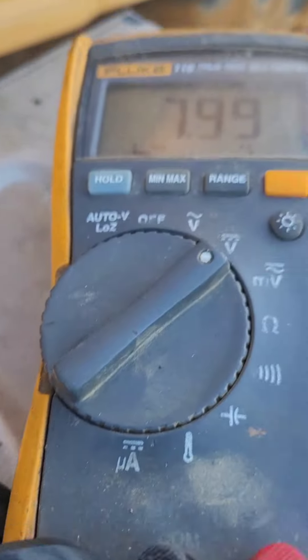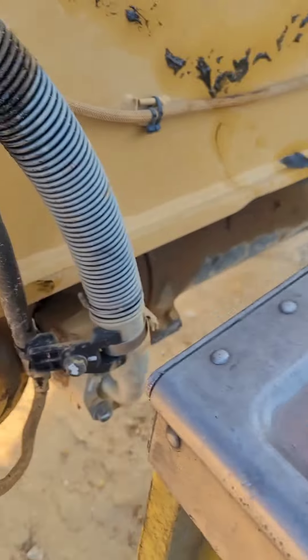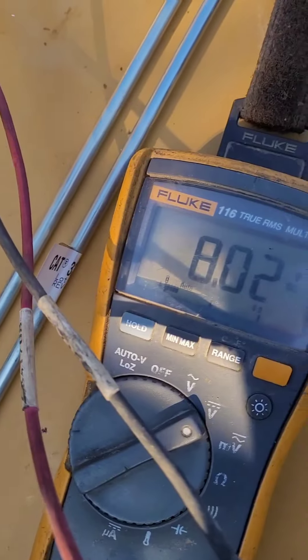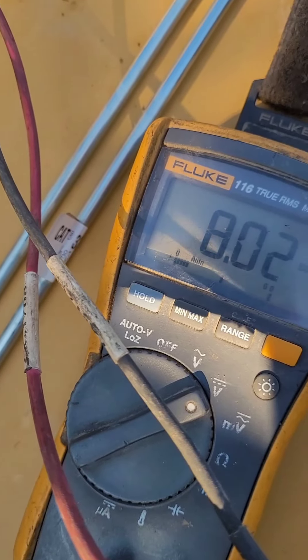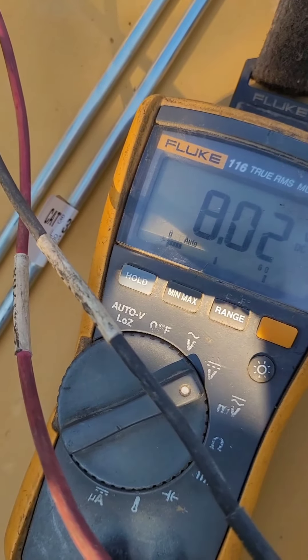We've got an 8-volt reference issue on a 352. First and foremost, re-secure the harness because the harness is routed right here — 8 volts, where did we lose it? We wiggle the foot harness and boom, look at that — it's alive, it's dead, it's alive, it's dead.